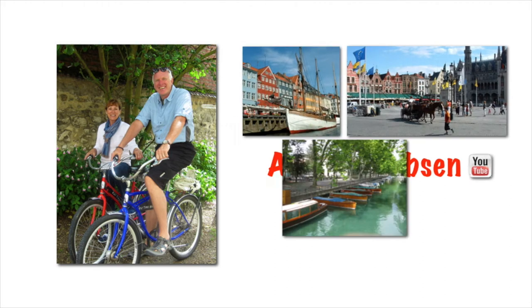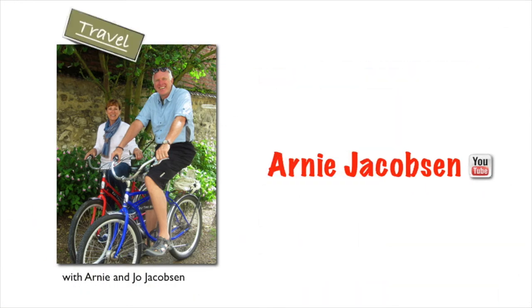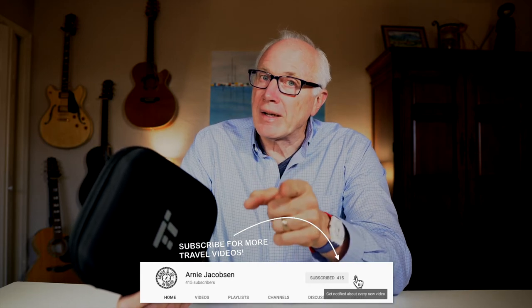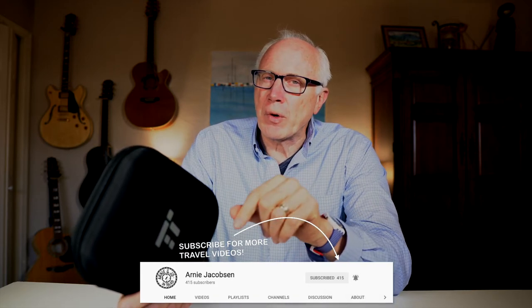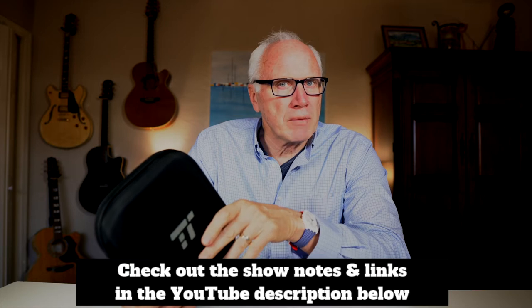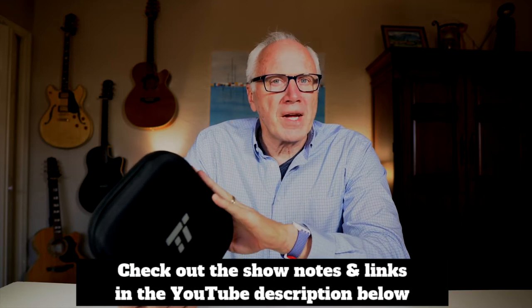Hi, I'm Arnie and here we talk travel, all things travel related, and camera gear. If you're into any of that, why don't you consider subscribing? Just click that big red subscribe button down below, click the bell icon so you'll be notified whenever we put up new content, and make sure that you check out the show notes down in the YouTube description for further information.